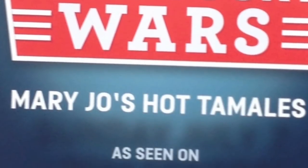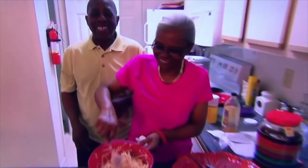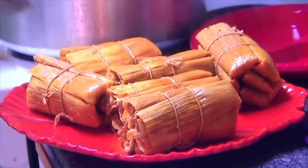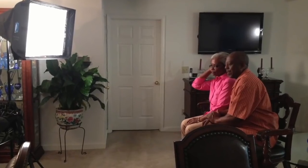When we appeared on the Food Network channel, we shared our family recipes with millions of people, and now we're happy to share them with you. So welcome to Mary Jo's Tamales. Pull up a seat, and let's get started.